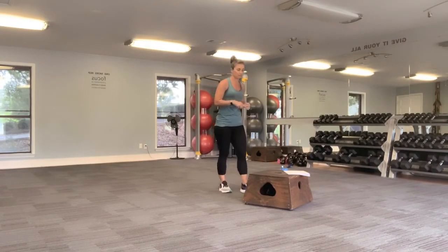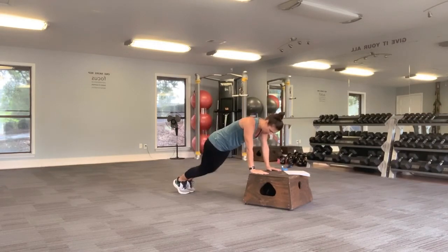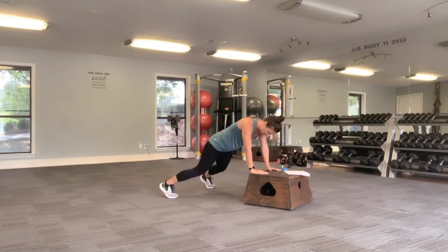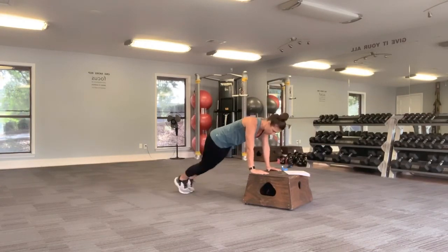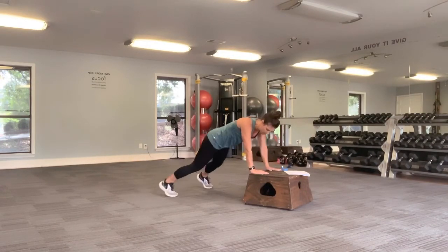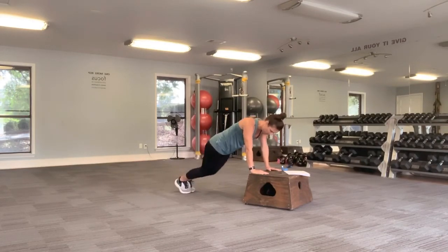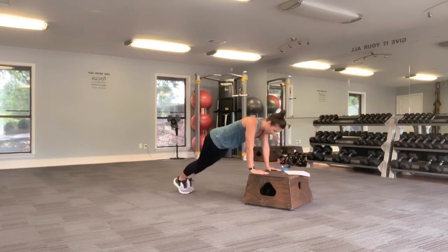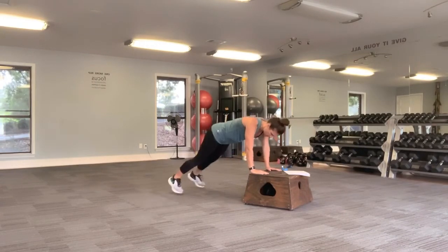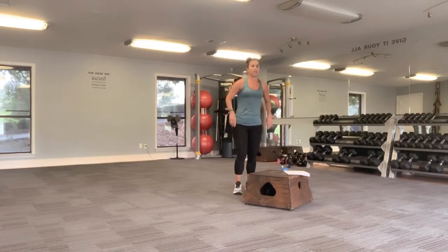I want you to go back down into those plank jacks for 30 seconds. Out and in, or tap it out to the side — modify as you need to. Checking the time for you, we're getting close. Four, three, two, and release. Bringing it in, taking your time to come up.